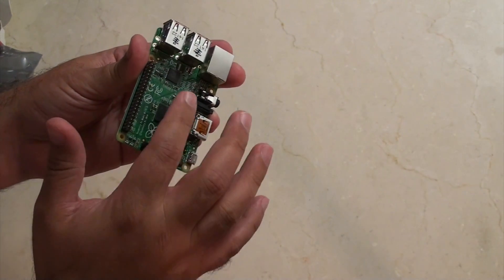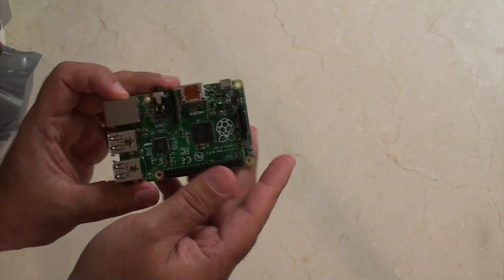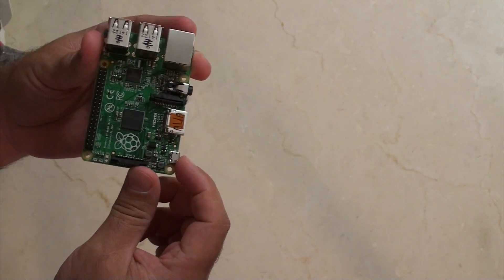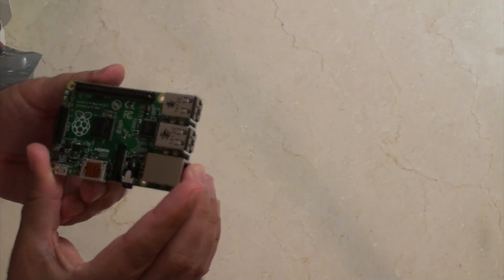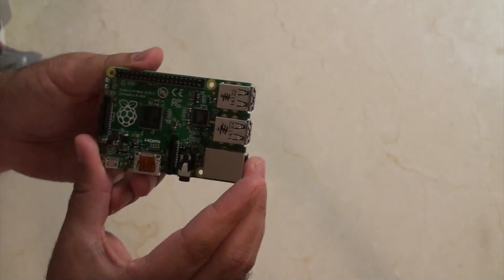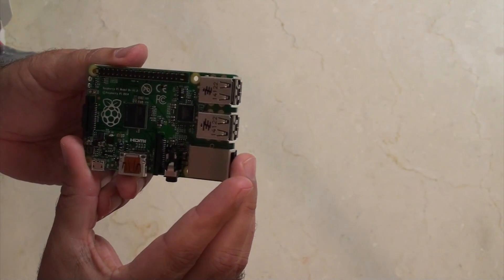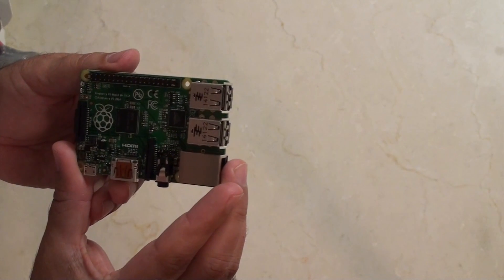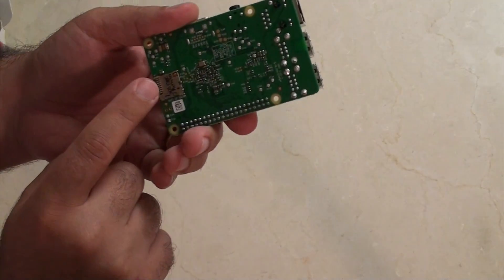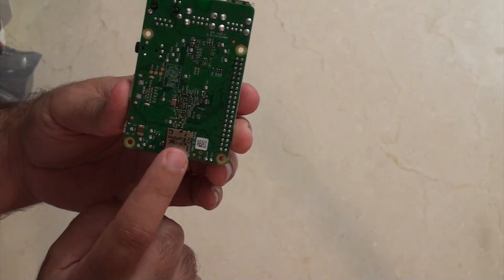On the top we have these two ribbon slots — this one is for the display and this one is for the camera. And very last on the board is the power in. This is Raspberry Pi Model B Plus version 1.2 on the board, and it's copyrighted by Raspberry Pi 2014. On the other side of the board we have the micro SD card slot, so hopefully this won't stick out as far.